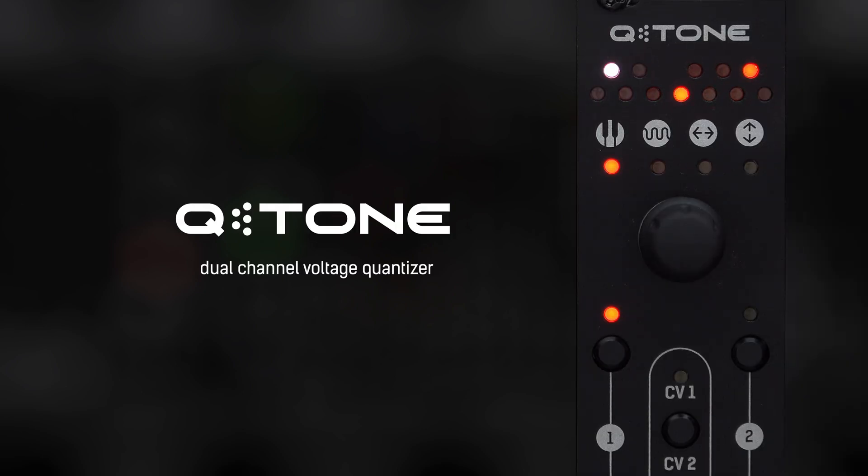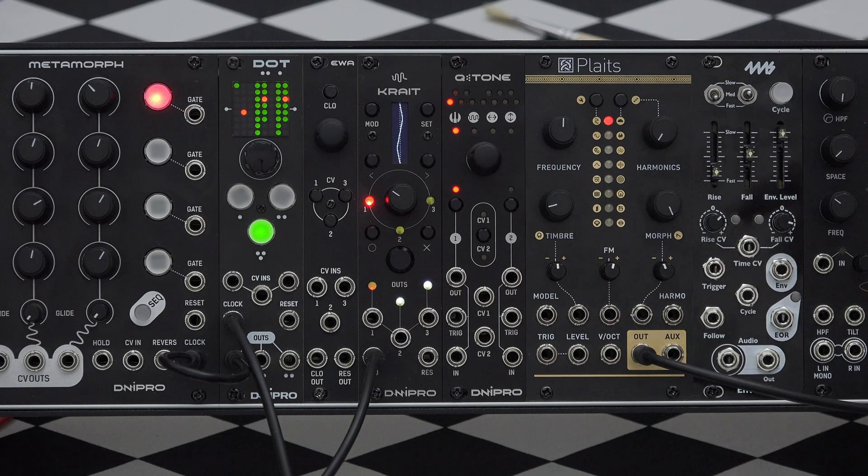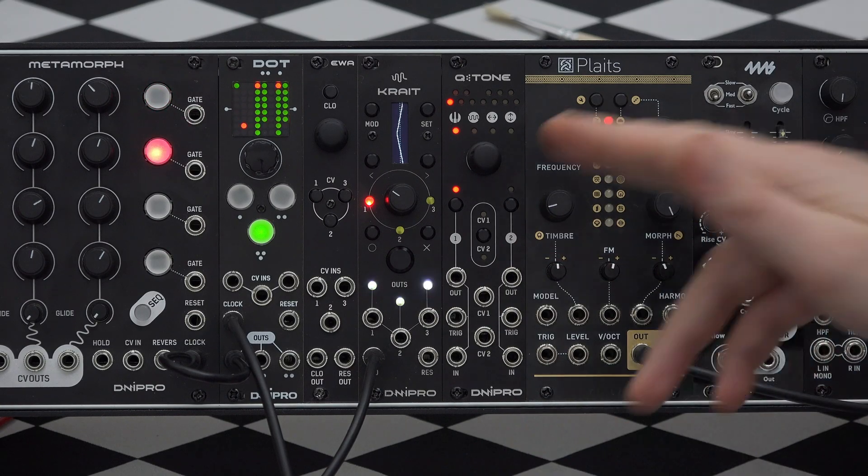This is Q-Tone. It's a quantizer that transforms voltages into musical notes.